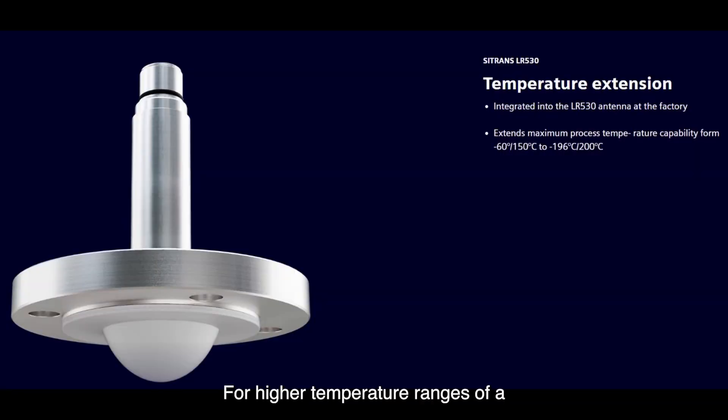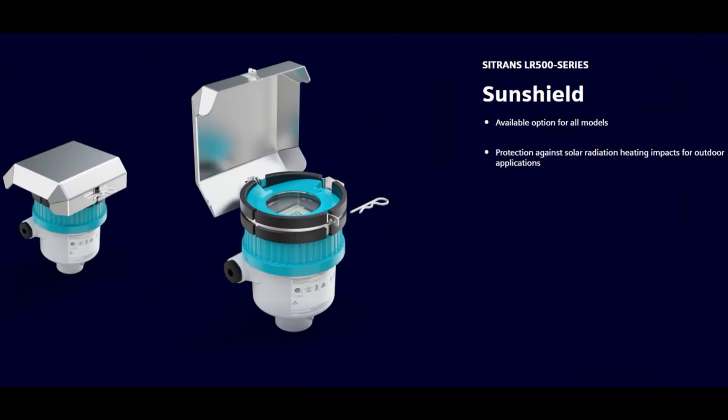For higher temperature ranges of a process, temperature extensions are available for the Sitrans LR510, 530, and 580. The extension is an option within the catalog offering and integral to the antenna at the time of manufacturing. For outdoor applications under harsh radiation of the sun, a sun shield is available to protect the Sitrans LR500 series.